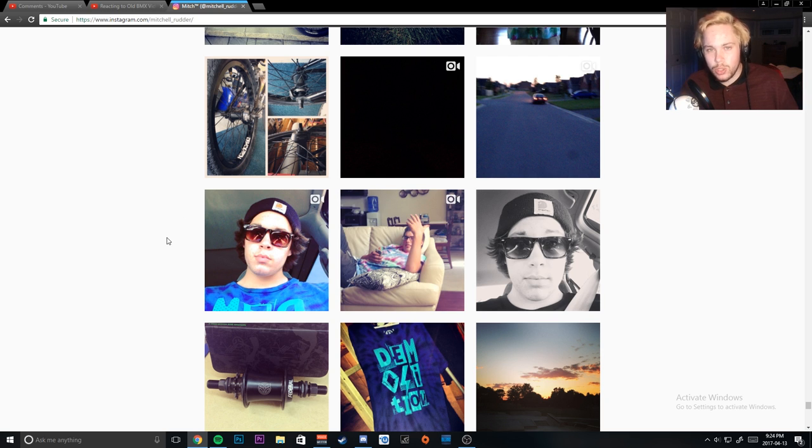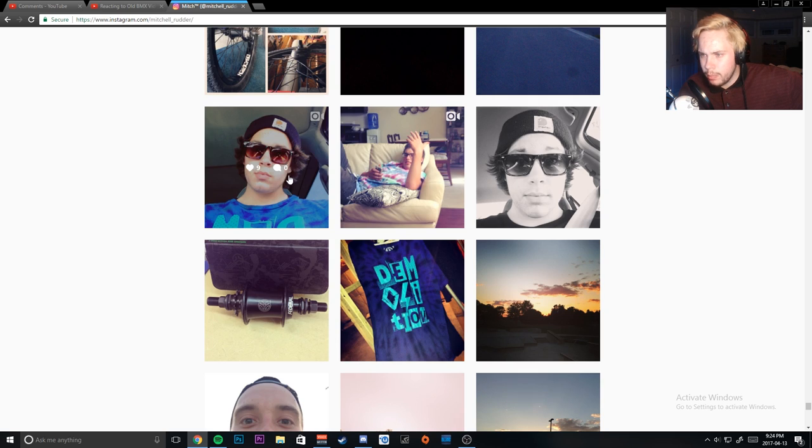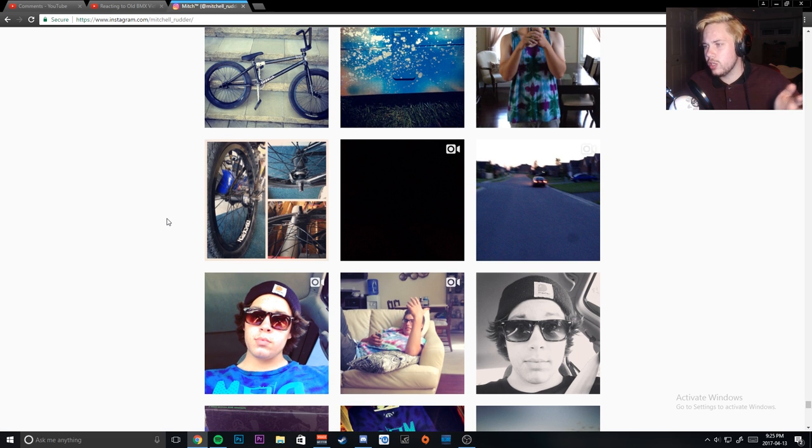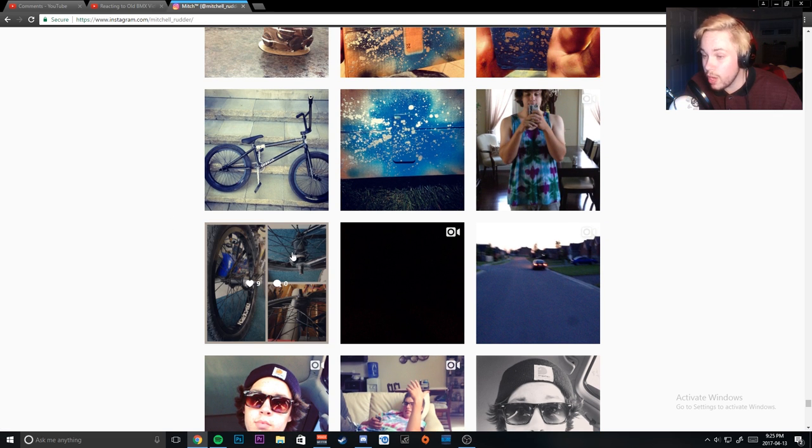As you can see, this is the old potato quality back in the day. I must have been like 15 in these pictures. This is other Mitch, but yeah, this is me. I was really into tie-dye shirts — me and my friends used to tie-dye shirts all the time. But anyways, we're gonna try to look at some of the more BMX related stuff.